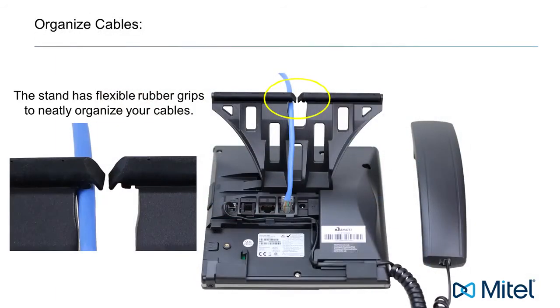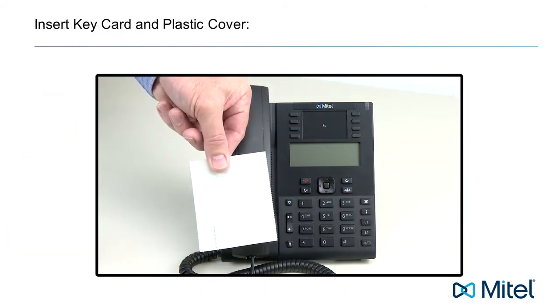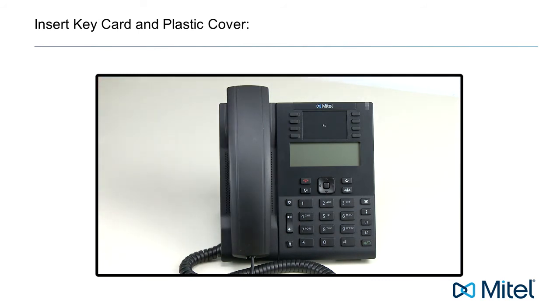Insert your cables into the flexible rubber grips to hold and neatly organize your cables. Your phone comes with a key card and plastic cover. This can be used to label the features, names, or numbers associated with the buttons.